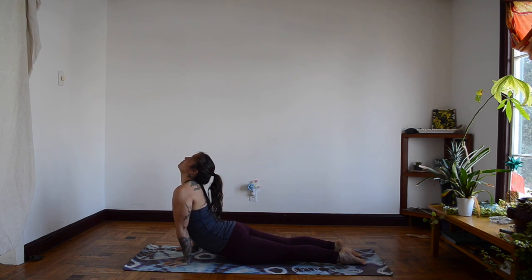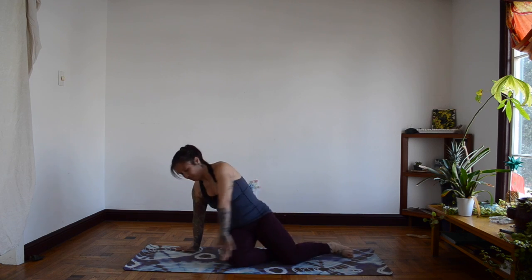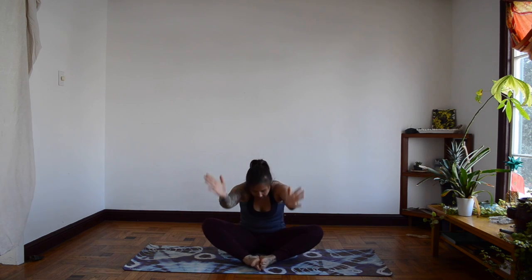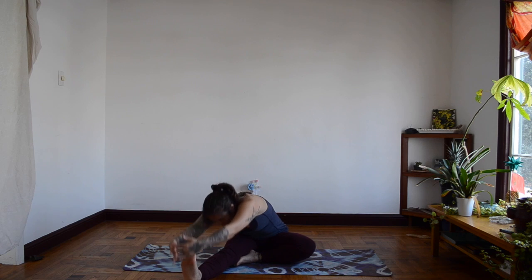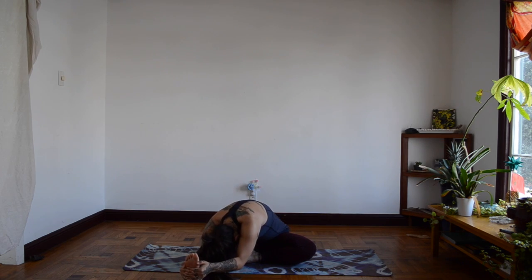Let's go into our butterfly. And let's take our hands high. Breathe in. And breathe out. And breathe in and breathe out. And let's go into our pretzel, one leg straight. And stretch. Let's take a breath. And breathe out.